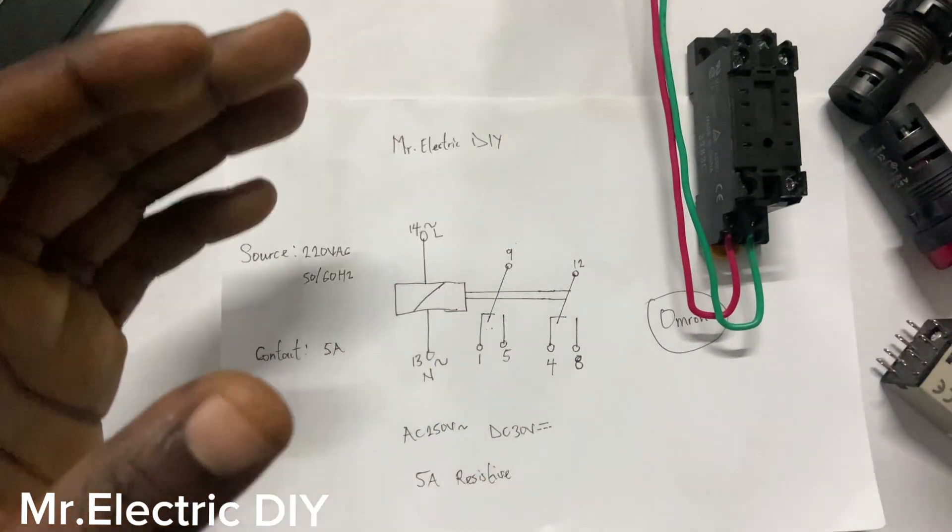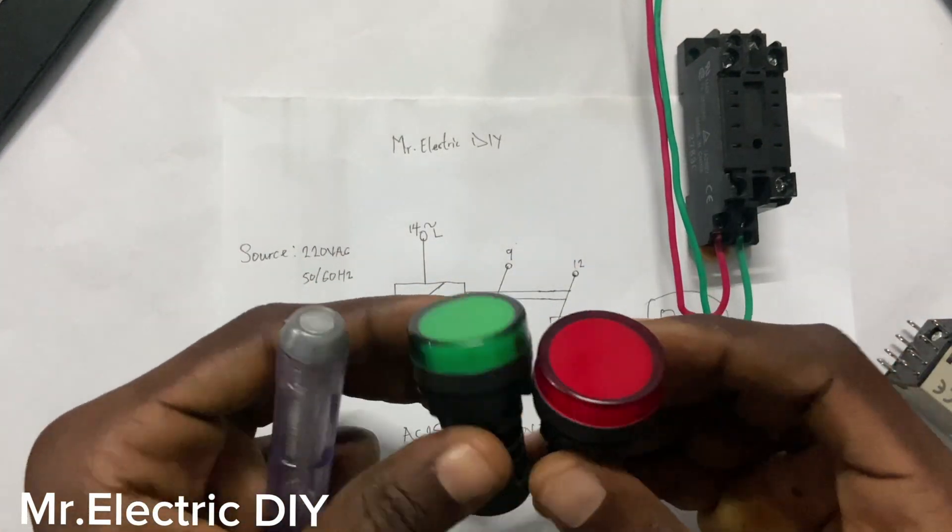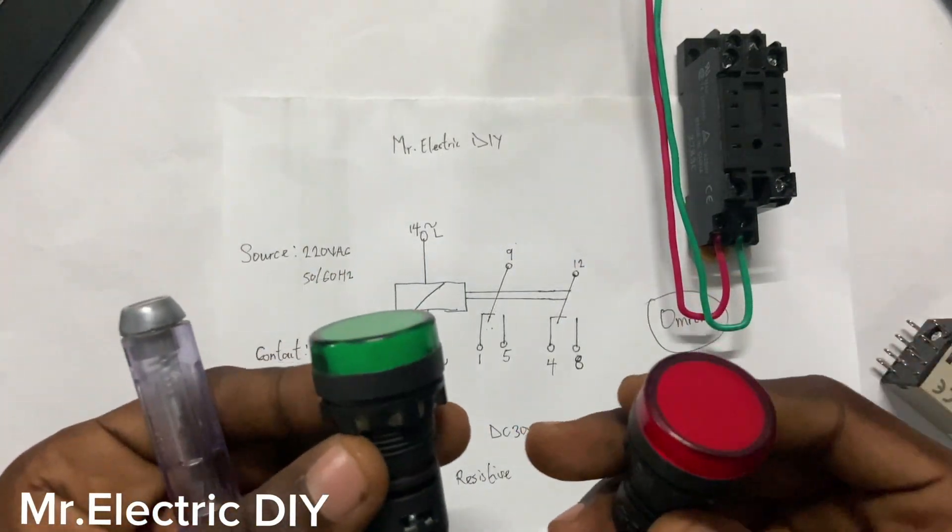Let's get started to know how it works practically. I have this indication lamp here — we are going to connect it to see exactly the way it works.